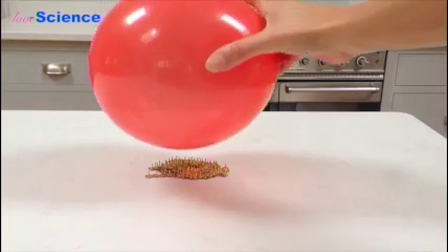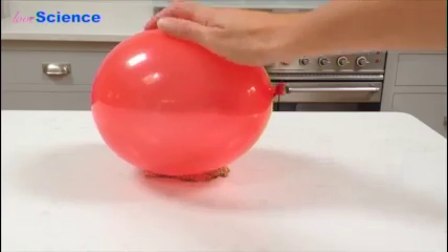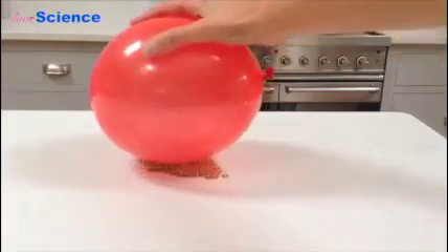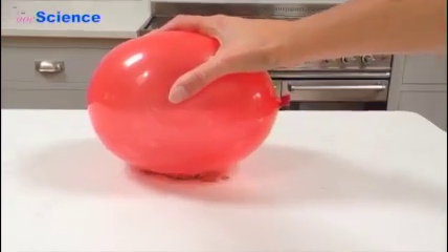Okay, so now we're ready to try a balloon. Let's go for it. Is it going to pop? No, it's not popping! I'm really giving it quite some welly, as you can see — pushing it down, bouncing up and down — and it's not popping.